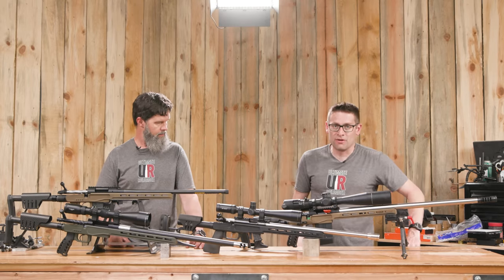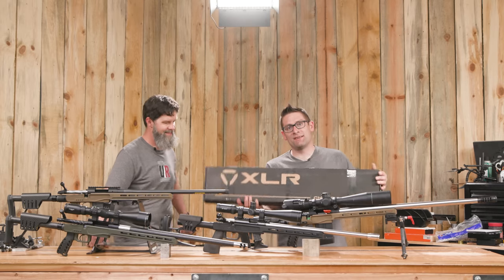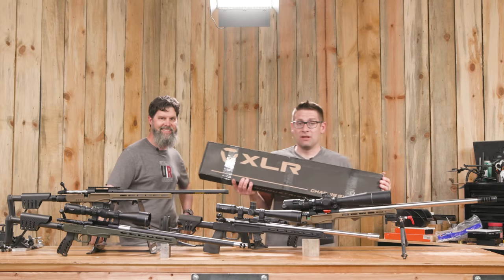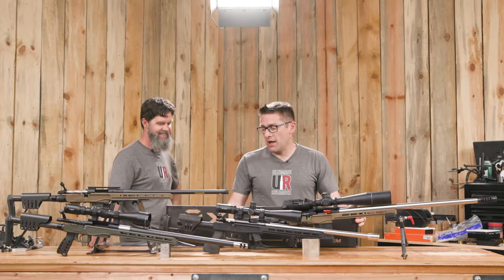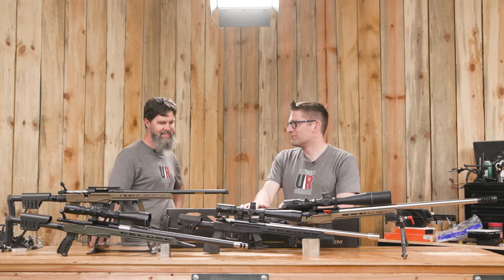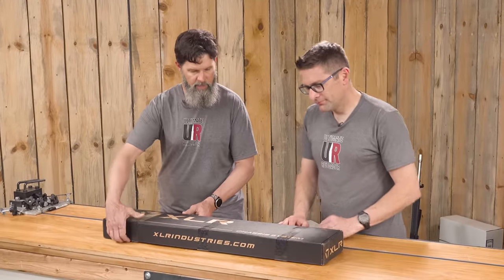But this video is about the next chassis system from XLR that we're going to dig deep into. This is the Envy Pro and it's got the new C6 butt stock. So why don't we clear off the table — we're going to get this baby out of the box. Let's get that new chassis smell!